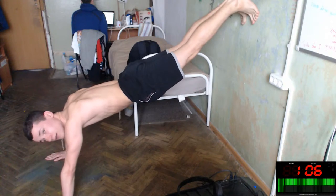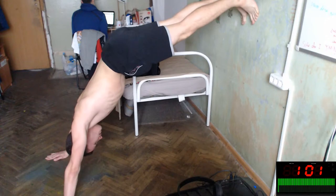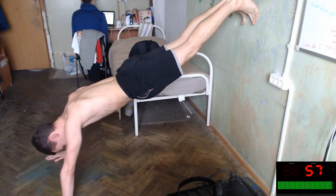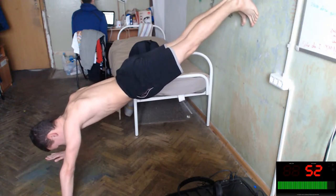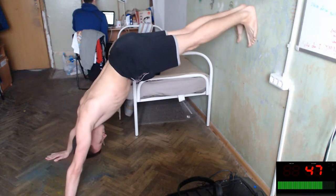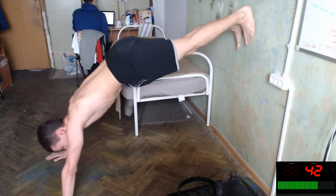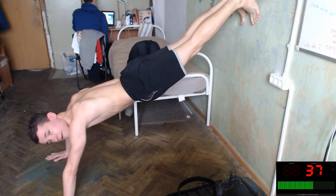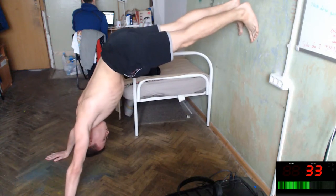Feel it too. Our static isometric exercise — nice. Okay, improve it. Upper — oh Jesus, oh Jesus!